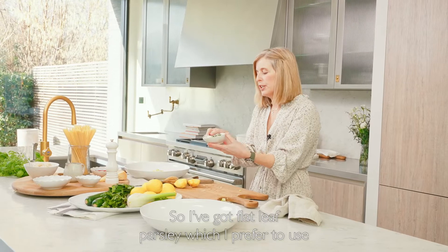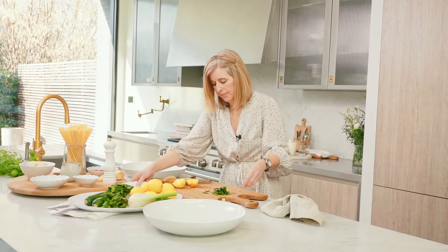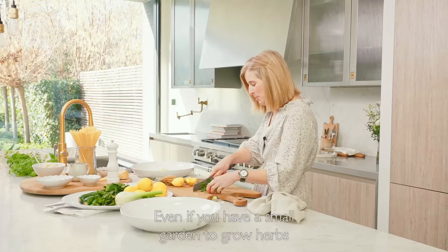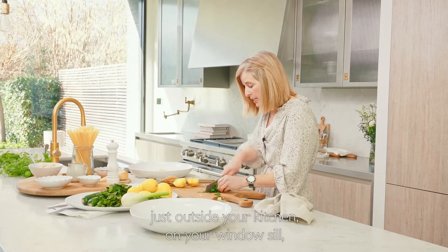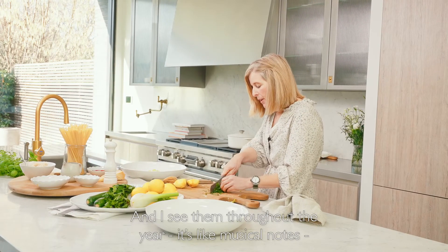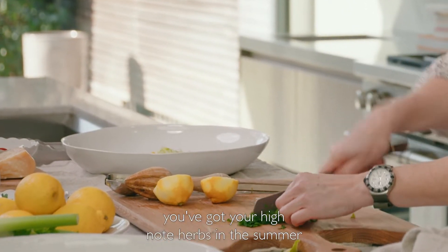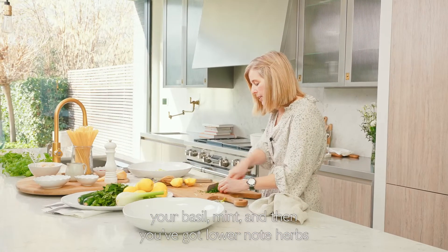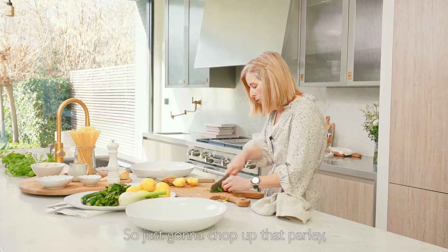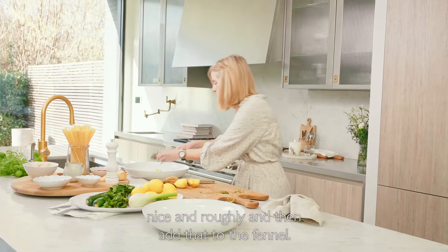I've got flat leaf parsley, which I prefer to use, and we're just going to chop that up quite roughly. Herbs are very important in my kitchen — even if you have a small garden, just grow herbs outside your kitchen on your windowsill. I see them throughout the year like musical notes: you've got your high note herbs in the summer — your basil and mint — and then you've got lower note herbs in the autumn and winter months. So just chop up that parsley nicely and roughly, then add that to the fennel.